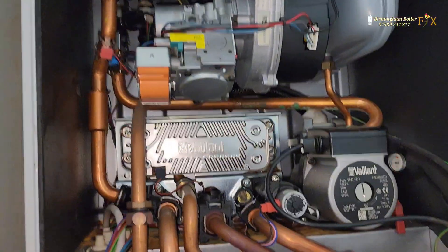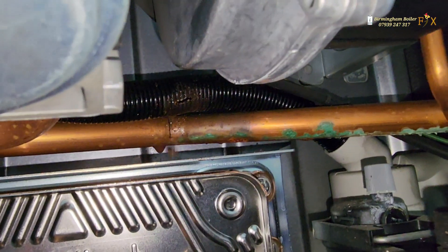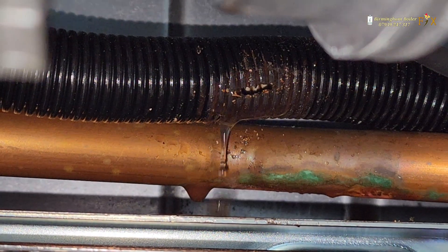I found a clue — I can see a drop coming off that return pipe after the pump, so that's leaking. I think the condenser pipe just above it is leaking onto that. You can see it now — I think it's been touching the fluid return pipe, it's heated up and it's melting there.